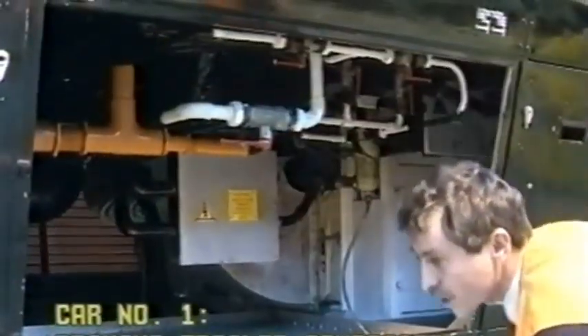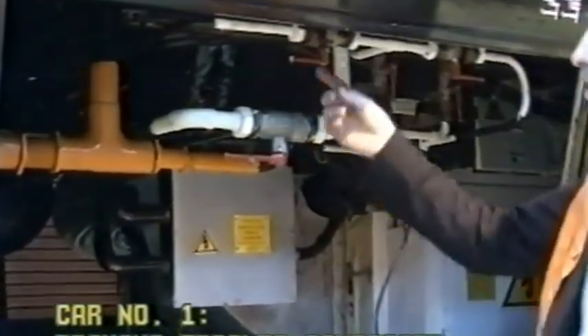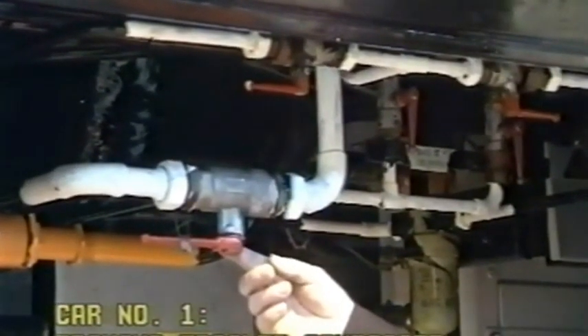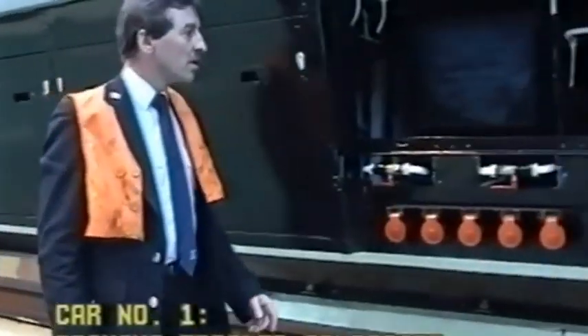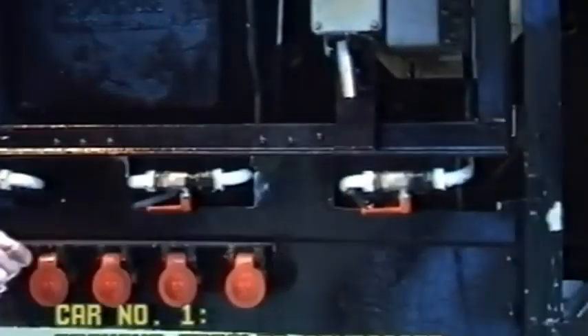The cock is located, as you can see — this cock is for the air, this cock is to isolate the passenger, this cock is to operate, and these two cocks are to isolate. This is the second of two cocks, supply cock, and triple cock.